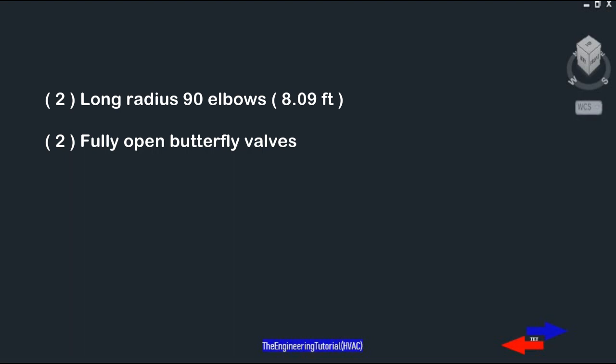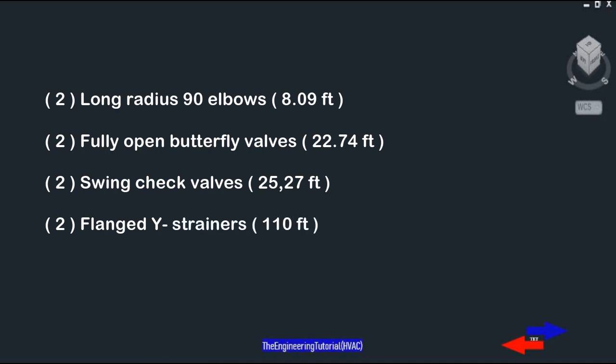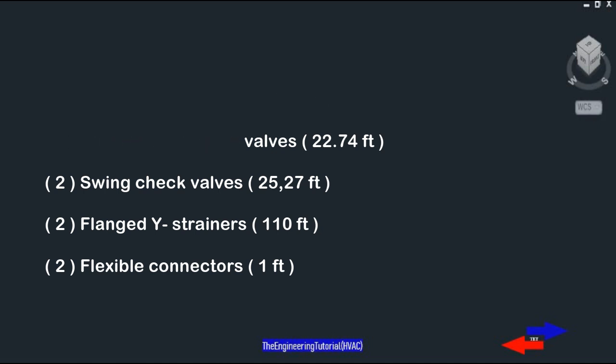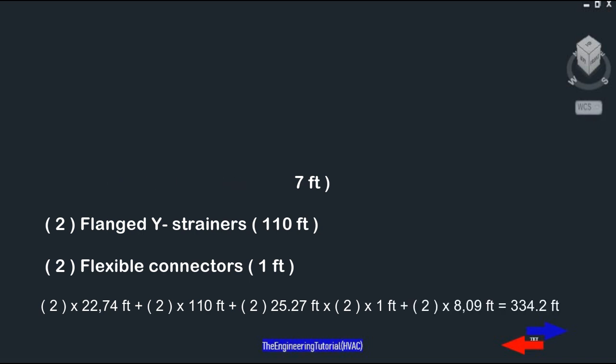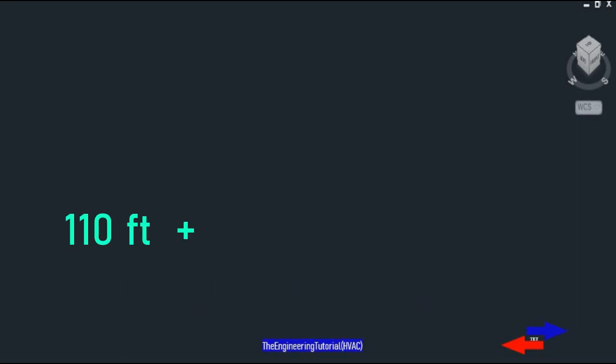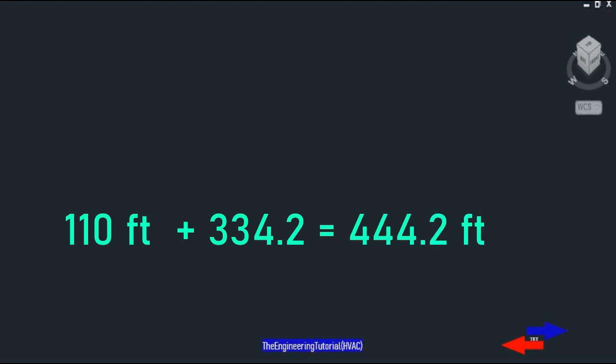We have two long radius 90-degree elbows, each with a pressure drop of 8.09 feet. Two butterfly valves, each with a pressure drop of 22.74 feet. Two swing check valves, each with a pressure drop of 25.27 feet. Two flange wire strainers, each with a pressure drop of 110 feet. Two flexible connectors with a pressure drop of 1 foot. Adding all these gives an equivalent length of 334.2 feet. Adding the 110-foot running pipe length gives a total length of 444.2 feet.